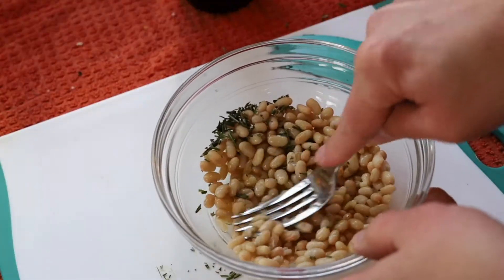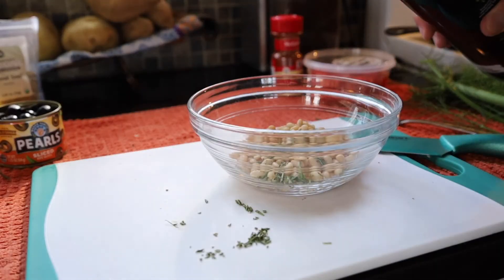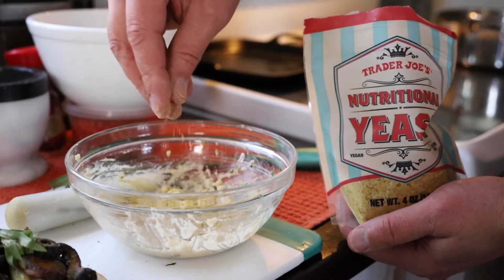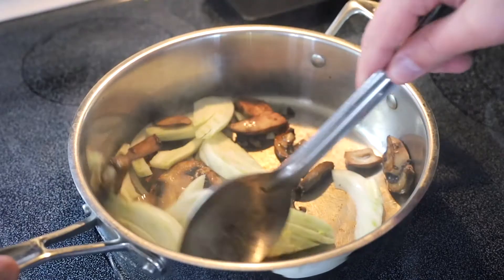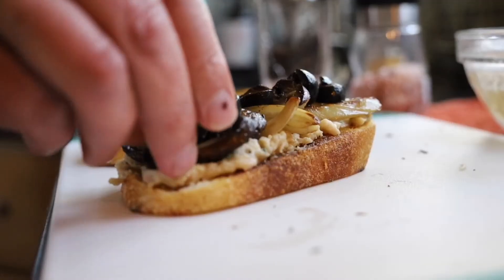And for the second tapa, let's do something vegetarian. Taking some canned white beans, smash them into a paste with a fork, adding olive oil, fresh rosemary, salt and pepper. And to give it a cheesy flavor, we're going to use some nutritional yeast. So that bean paste is going to be your base, and we're going to top that with some sauteed mushrooms, fennel and black olives.